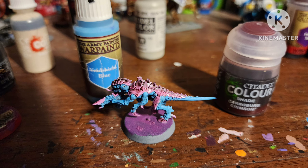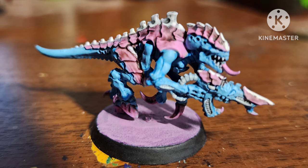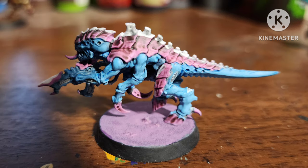Then I painted one to be the Trans Flag, just for fun. The blue is Void Shield Blue by Army Painter, the pink is Squid Pink with a shade of Carroburg Crimson, and I added some white as a stripe down the shell and all the vent areas. This was cute.